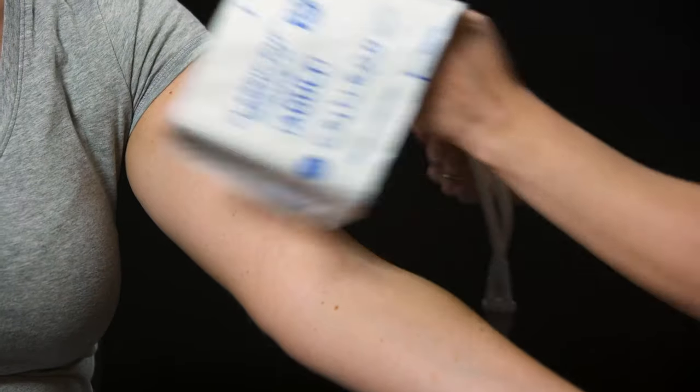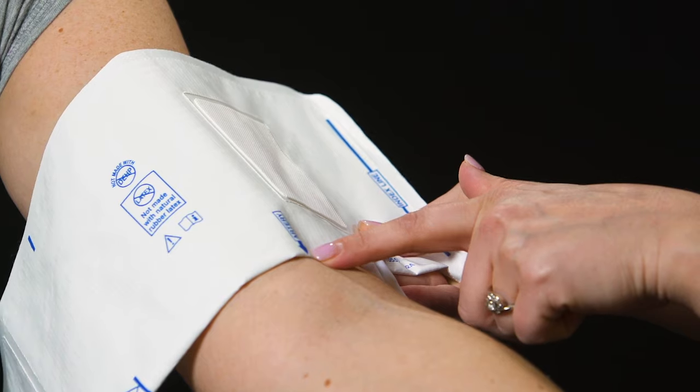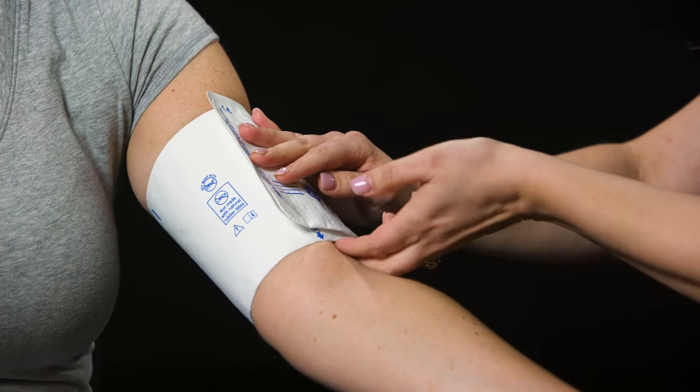When placing the cuff, the artery indicator should be placed over the patient's brachial artery. Wrap the cuff firmly around the patient's upper arm, allowing for two fingers between the patient and the cuff.